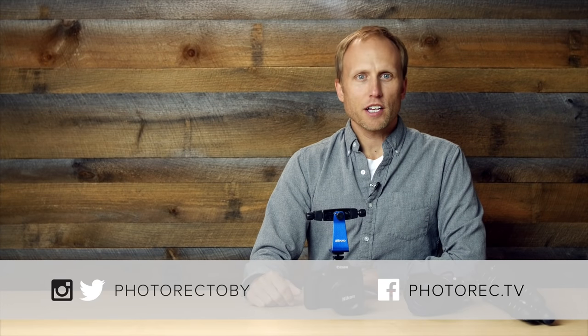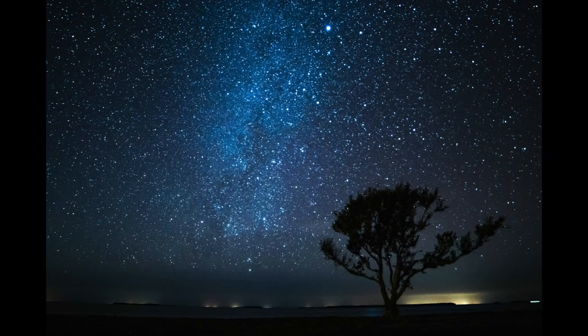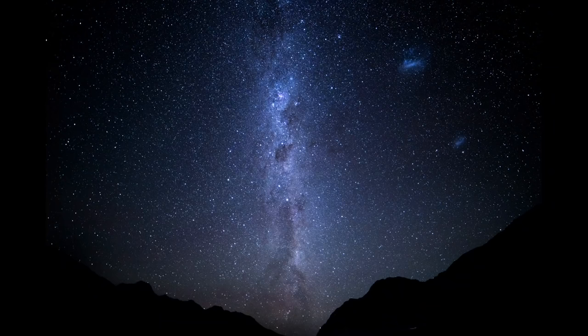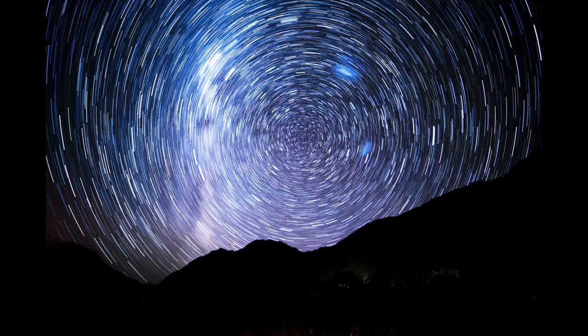When photographing the night sky, you've got a choice. You can follow the 500 rule and capture the stars as points of light as our eye sees them, or leave the shutter open for a longer length and capture the trails the stars make as they move through the sky.